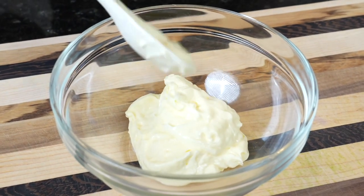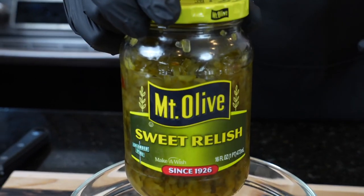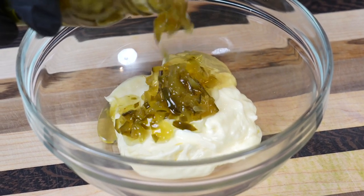In a mixing bowl, we're going in with half a cup of mayonnaise, followed by 1 tablespoon of Dijon mustard. Next, we're going in with 2 tablespoons of sweet relish. If you don't want this to be sweet, you could use dill relish here as well.